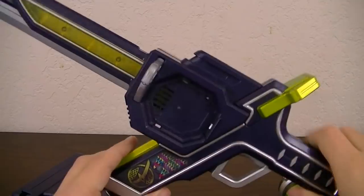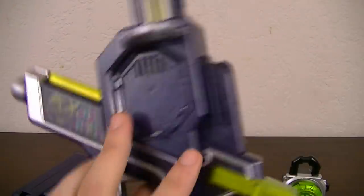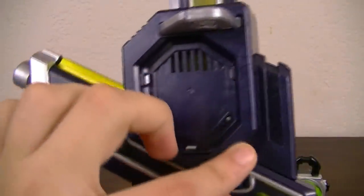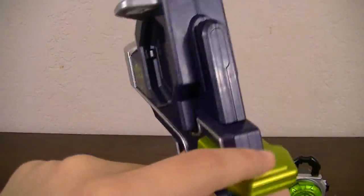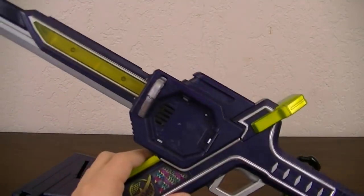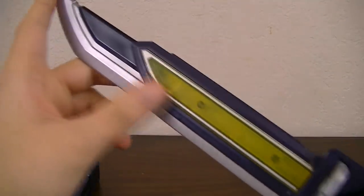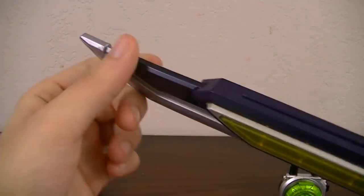Just from a first look, you can see that it has the same kind of color scheme as the Sengoku Driver — with a metallic dark blue, a silver outlining, and bits of gold added to it. You've got the blade part, which is separated into two sections: this part with clear yellow plastic, and the upper part with a nice silver blade. On the back of it, you've got some gold to match up with it.